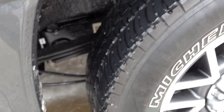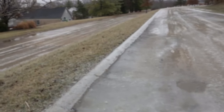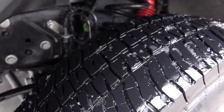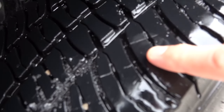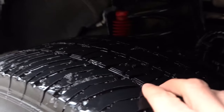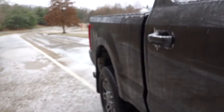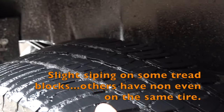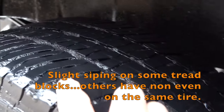On these Michelin LTX AT2 tires - I've made all kinds of videos on how tire manufacturers sometimes don't create siping that goes down all the way. Here's my front: you've got a little bit of siping, but it's probably less than one-tenth. My right front is completely slick. The right rear has just a smidge - 500 more miles and that siping is gonna be gone.